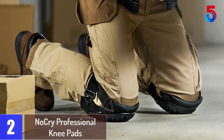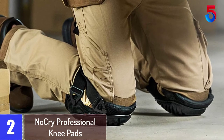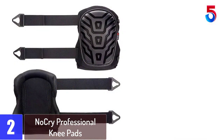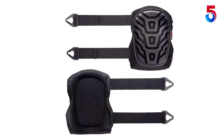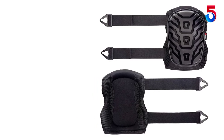At number 2: No Cry Professional Knee Pads. Whether you do some gardening work or some other kneel-down job, painful knees are a real headache. Imagine how relieving it would be if you did not have to treat your knees after every kneeling job. No Cry Knee Pads take every measure so your knees do not feel an inch of the trouble you had to go through previously.